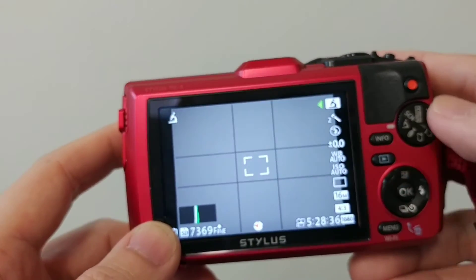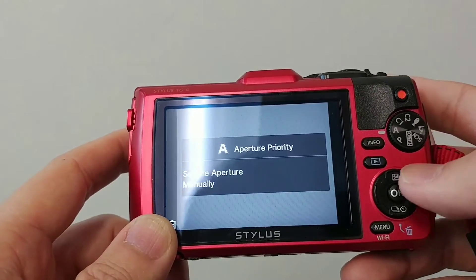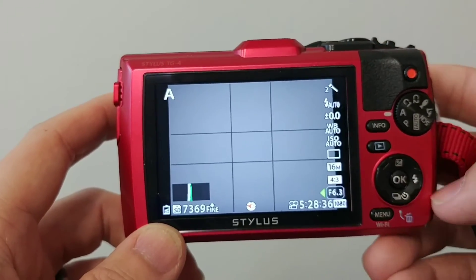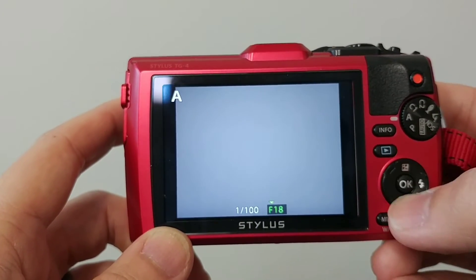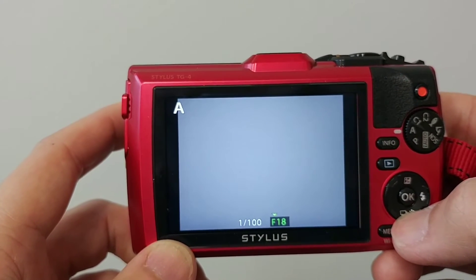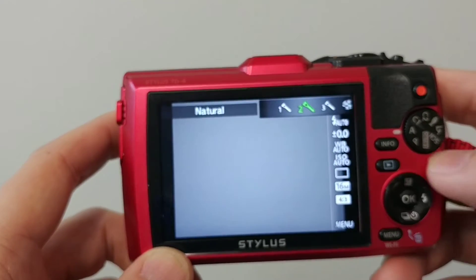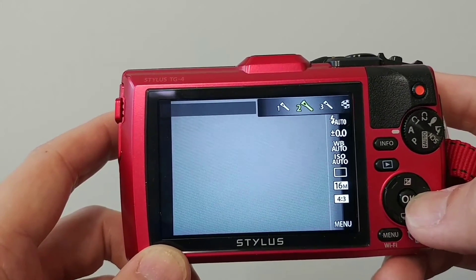I've modified mine a little to work better with dental photography. We start by going into the mode here, then hit the left button, and I set the aperture up to f/6.3. f/18 is unnecessary — that's for the microscope mode. Then hit okay, and use the cursor pad to navigate up.